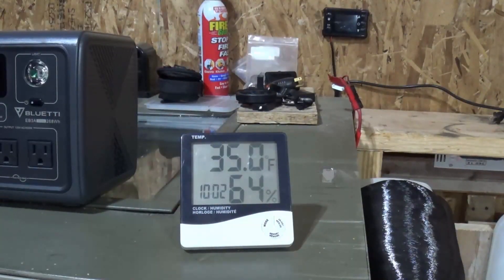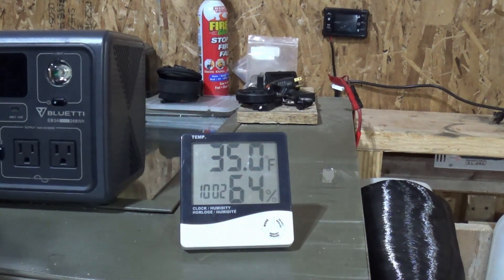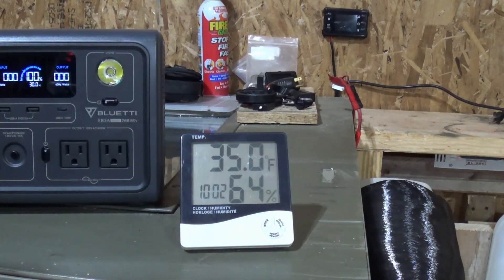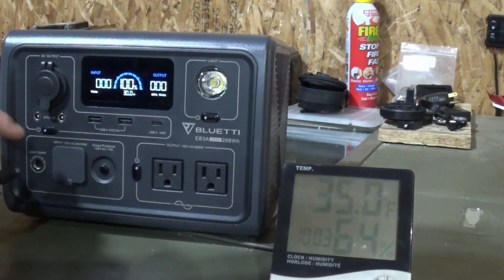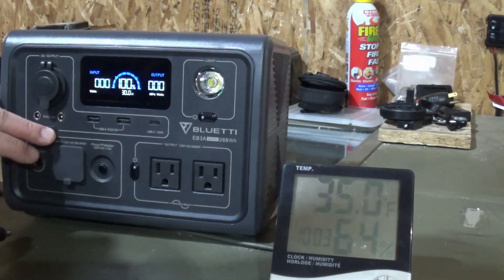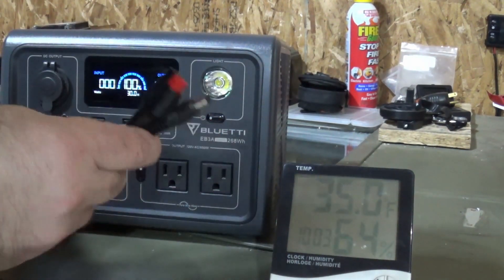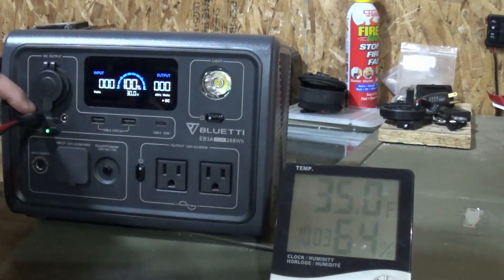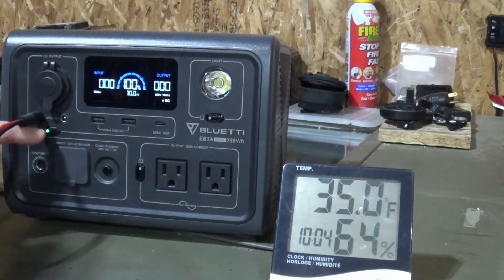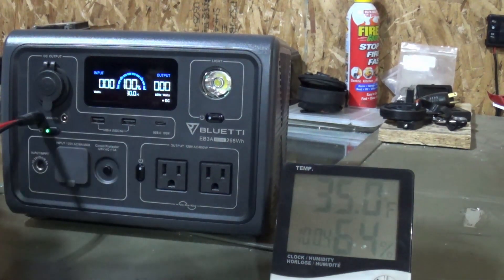Right now it's about 35 degrees out in the Gurge. I definitely need some heat — I'm going to be out here all day. I want to run the diesel heater off the EB3A. We're charged up to 100% and I'm going to be running off the DC side. I'll show you the hookup I use for the power connections. On the DC side we're going to use the 5521 connector. I'll turn the DC on — I'll put a link to this cord, it comes made up with the ends on it. I really like these Anderson connectors.